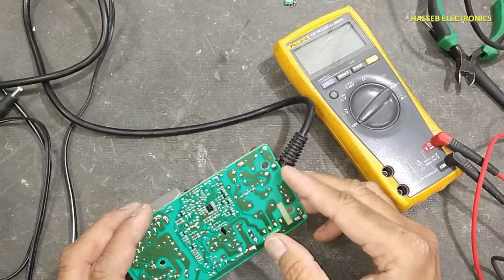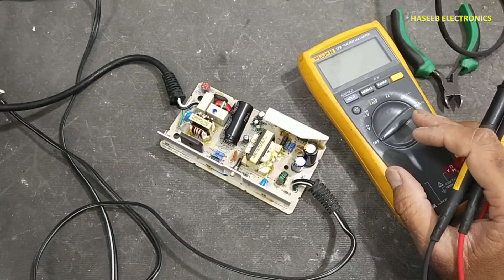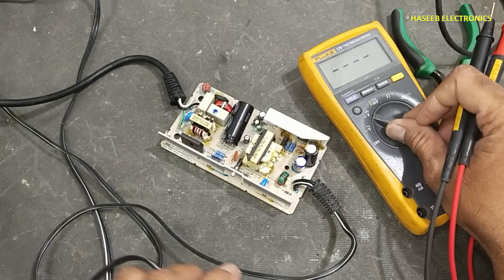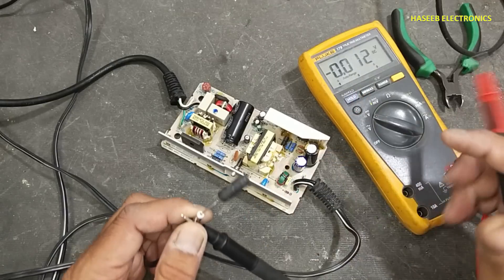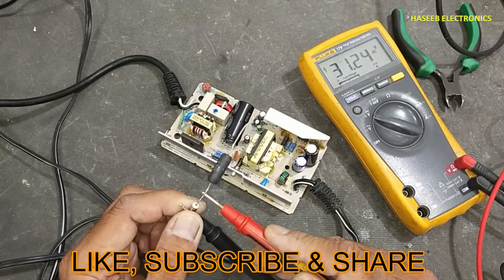Now let's power it up. Yes — we have 31 volts!